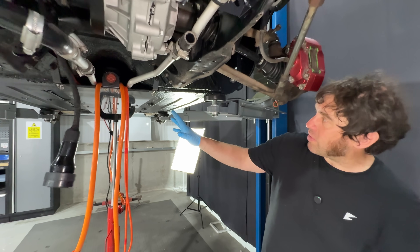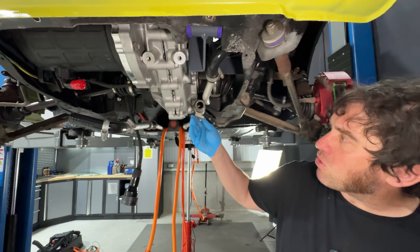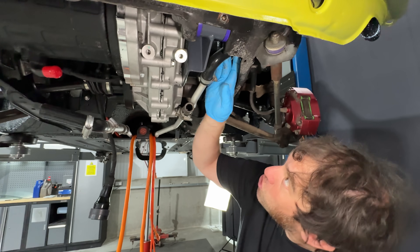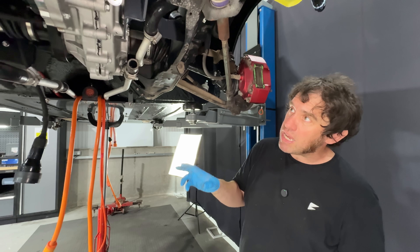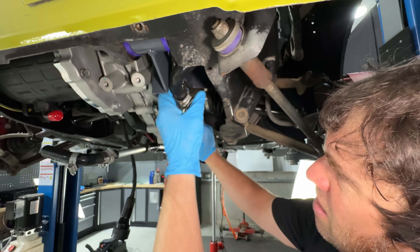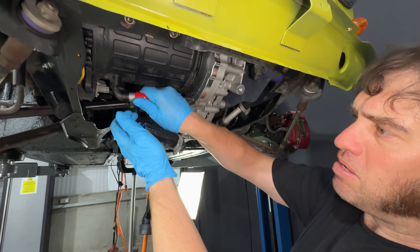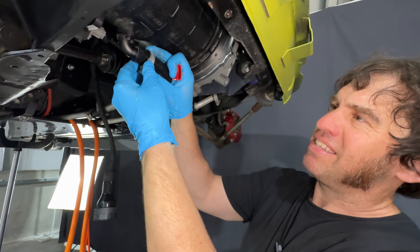Now that the HV tray is in place but not fully bolted up, we can connect up the water coolant to the pipes at the front of the car, which run all the way down to the back to the charger. On the right as you look, the pipe goes straight up into the water pump — a Bosch water pump with a good flow rate and very robust. On the other side, the return pipe goes through a 90-degree silicone pipe straight into the motor.